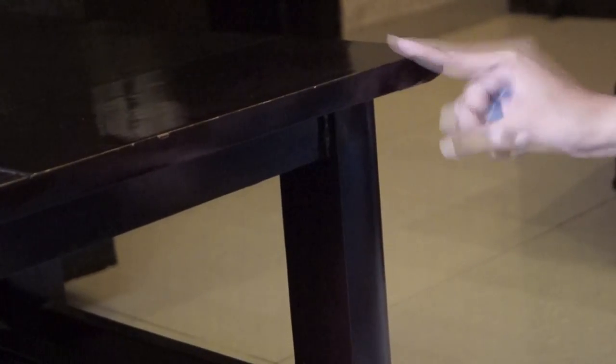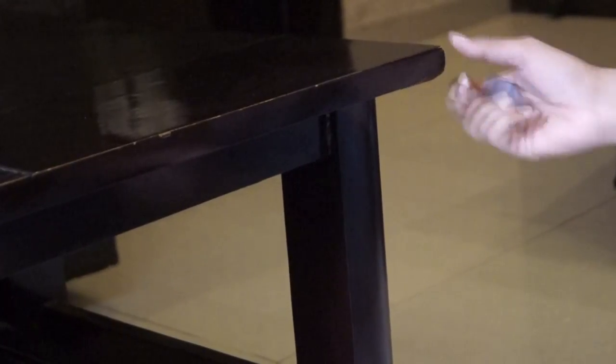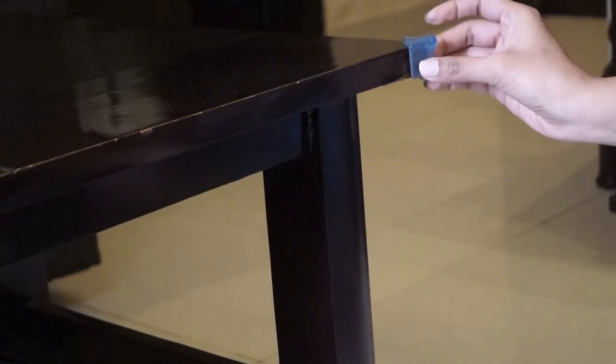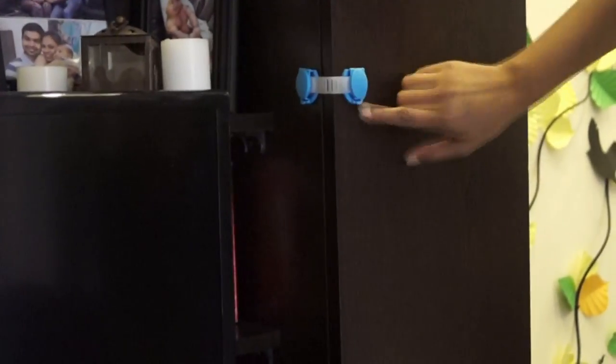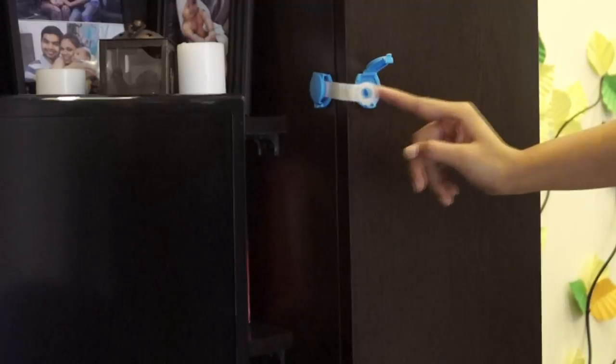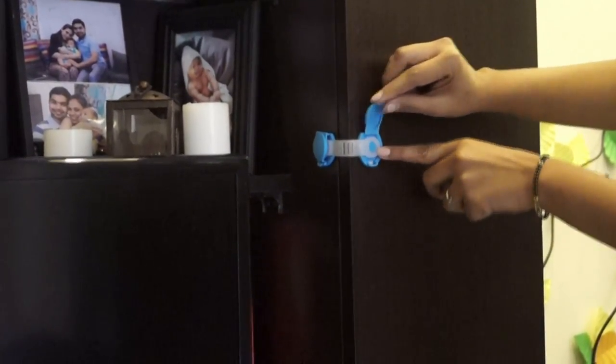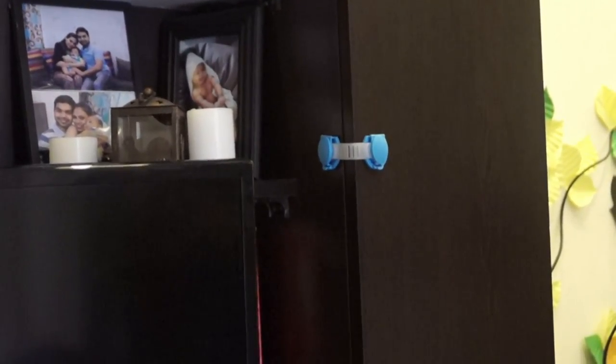If you have furniture with sharp edges and corners you can easily cover these with corner and edge cushions for extra protection. There are different systems you can use to secure the cabinet doors. These locks have a specialized closure mechanism which can actually avoid a lot of accidents.